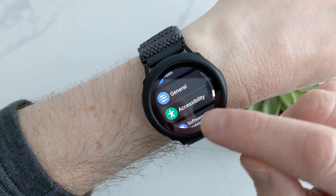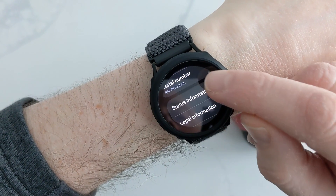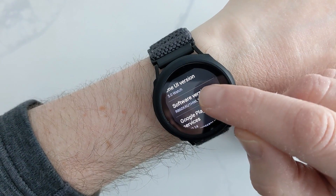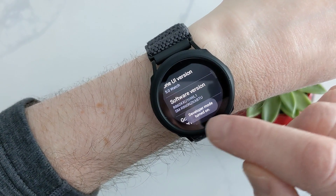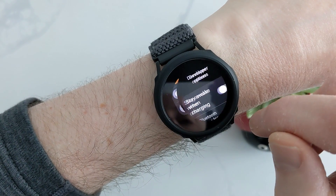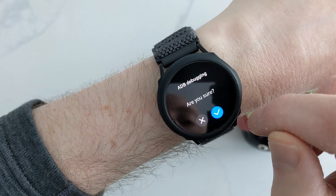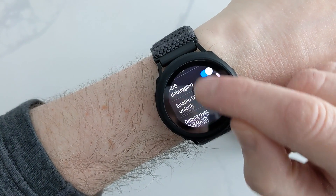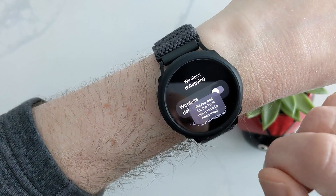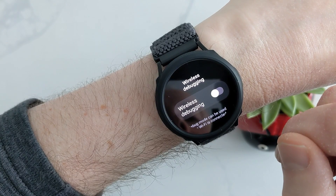Now on your watch you need to turn on developer mode. If you don't know how to do this, I'll show you. Go to Settings, right at the bottom: About Watch, then Software Information, Software Version, and continuously tap it until it tells you it's turned on. Go back, and then we have Development Mode. Go down to ADB Debugging — turn that on — and go down to Wireless Debugging and turn this on. Wait a bit until it connects to your network.